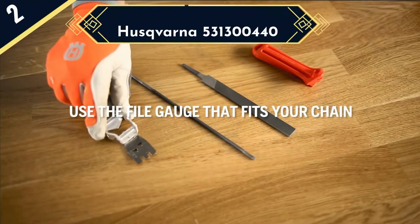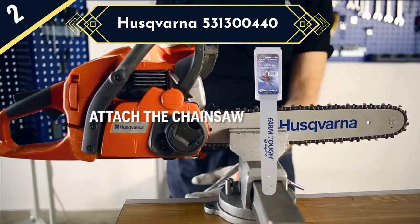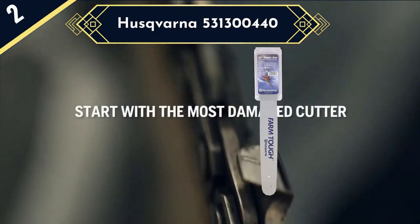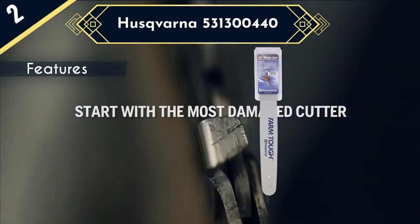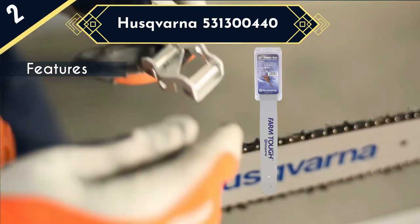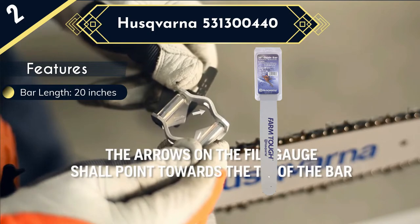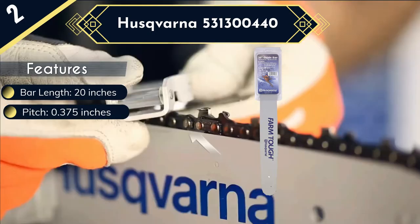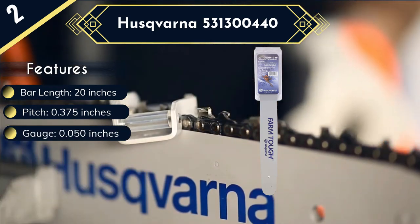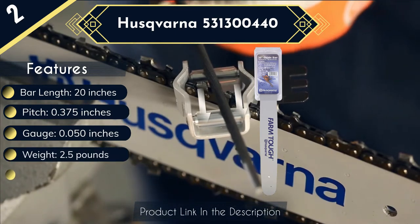The Husqvarna 531,300,440 is a high-performance chainsaw bar that combines superior length and wide pitch to excel in demanding tree cutting applications. The bar measures 20 inches in length with a 0.375-inch pitch, which is the highest in the pack. Large pitches are great for more aggressive cutting than smaller pitch bars. It is compatible with Husqvarna models including the 55 Rancher, 257, 261, 262 XP, 357 XP, 359, 455 Rancher, and 460.